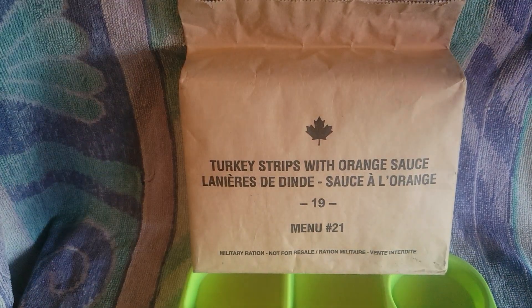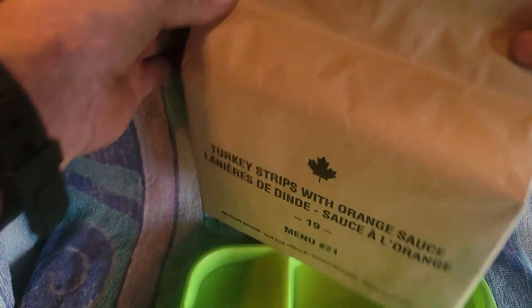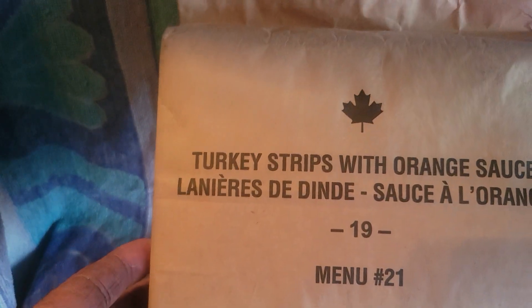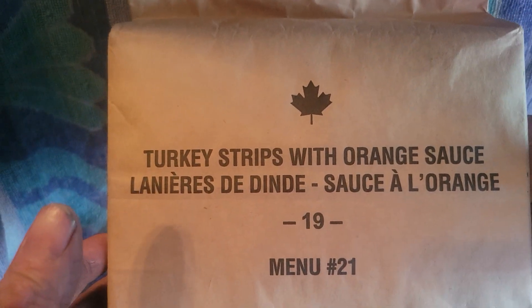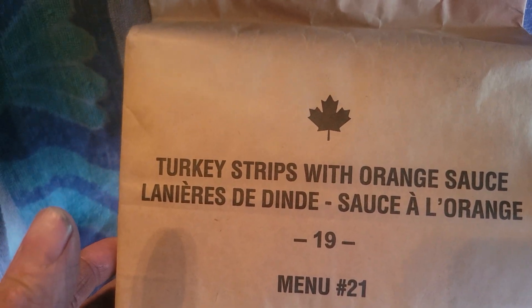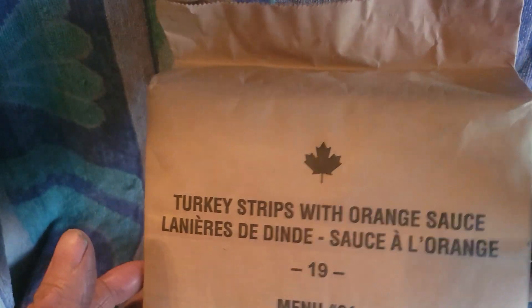For me, the brown paper bag is just like going to school as a kid - most awesome. It weighs probably about 1.2 pounds and is anywhere from 1,300 to 1,500 calories. Anyways, let's just get into it.